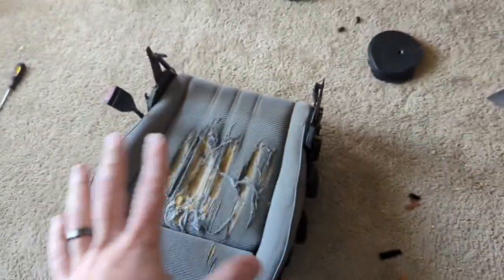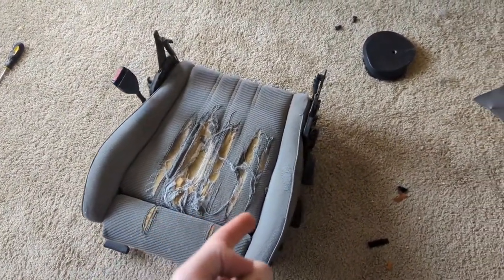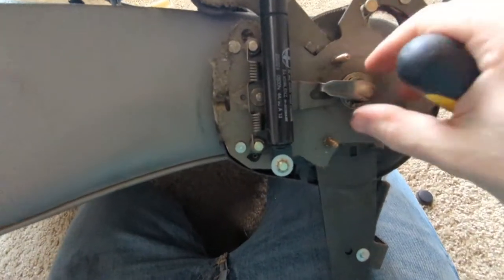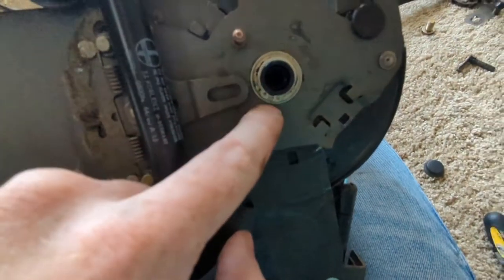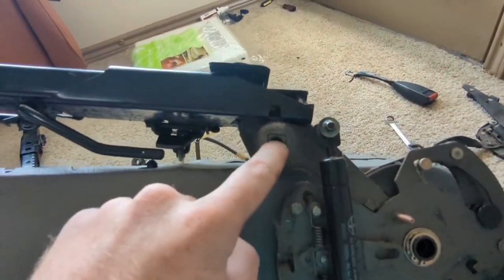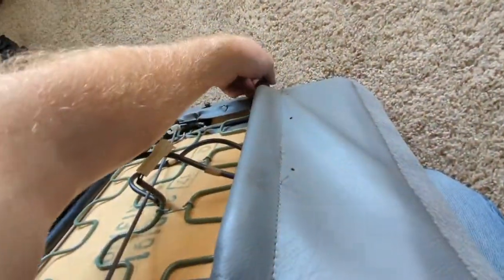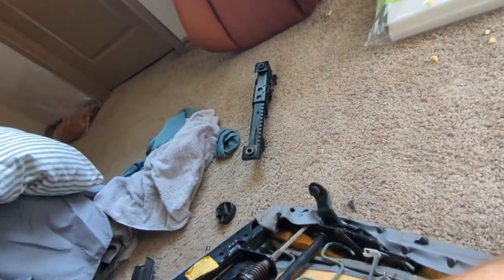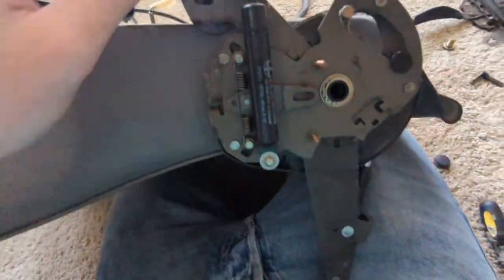Now we're going to take off the rails of the bottom — this is where you get a bunch of parts. To remove this, stick a screwdriver in here and pry up, and that comes out. Then get the little C-clamp off, remove two 17-millimeter bolts from this rod, and that loosens the bottom piece. Pull it out — there will be little rings on there.